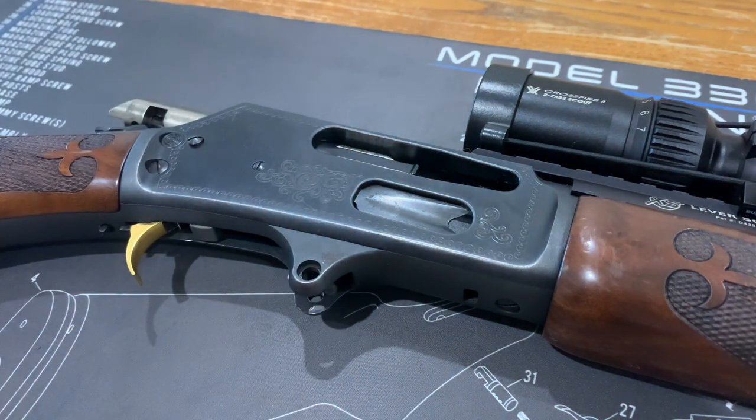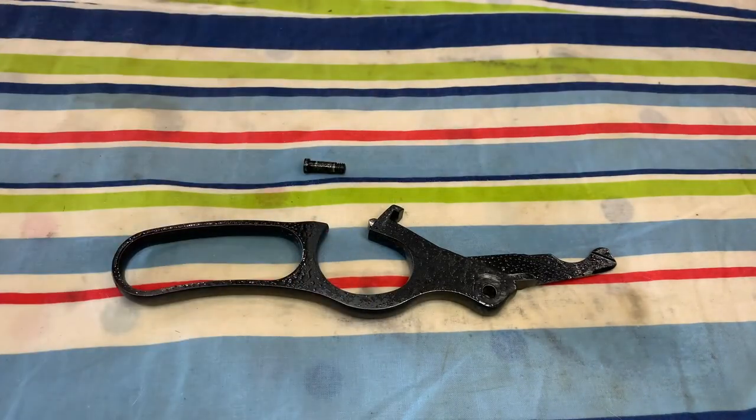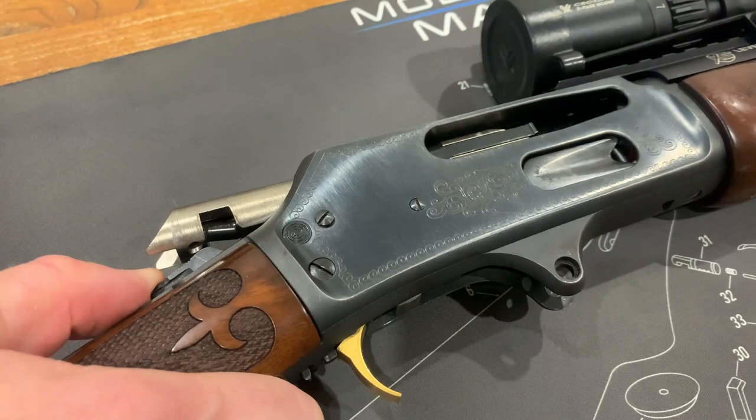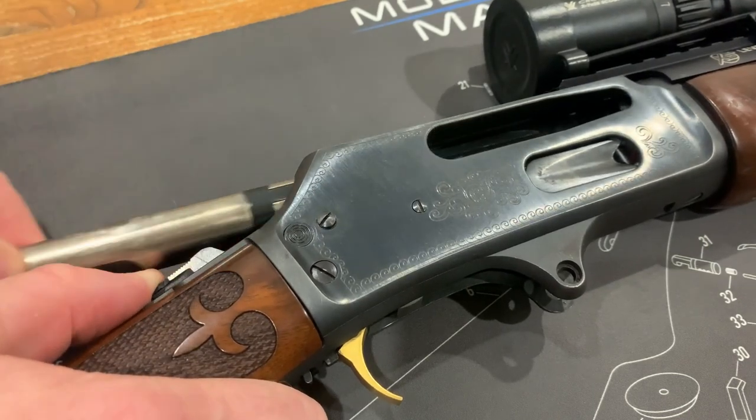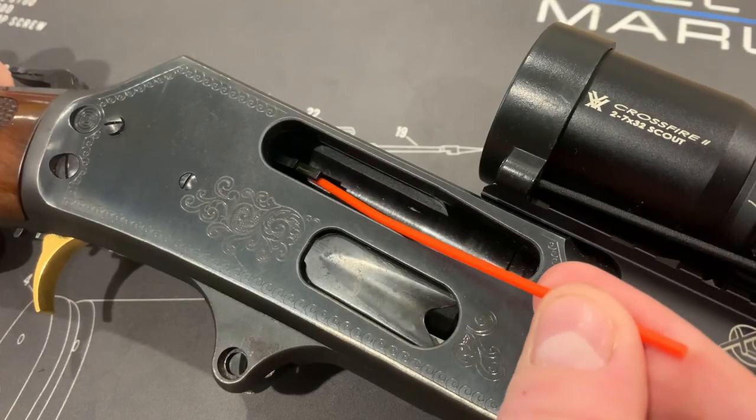Remove the retaining bolt and the lever, spray with some gun cleaner and set aside. To remove the bolt, press down the hammer and slide the bolt rearward from the housing.